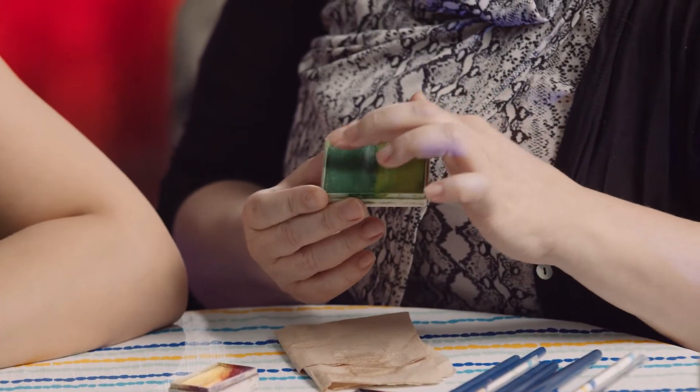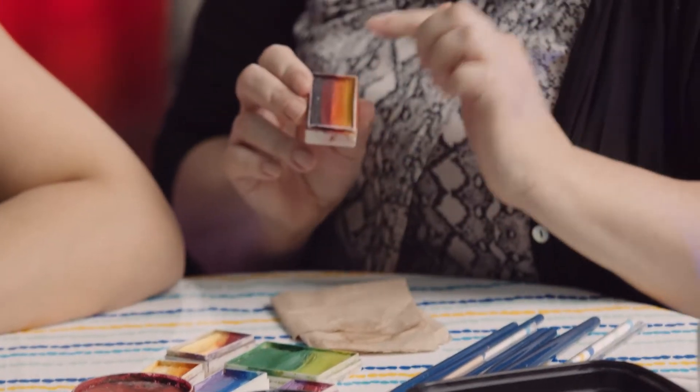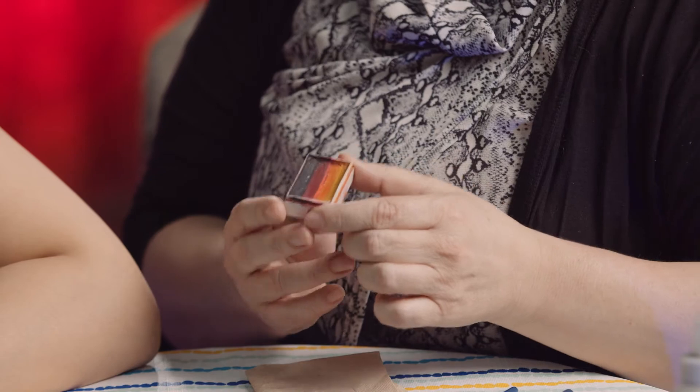There are different kinds. You can get the solid colors. Most of the brands do have something like this — this is called a split cake where there'll be two colors. You can get different effects, and then you can get cakes like this that are called one-stroke, where you can pick up a bunch of colors with a brush or a sponge at one time.